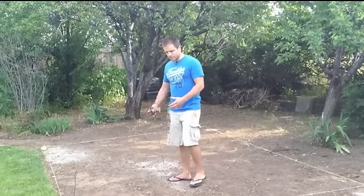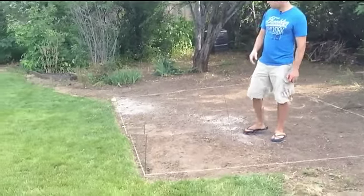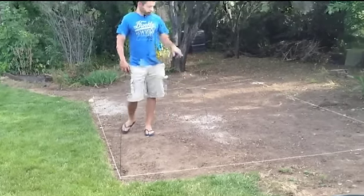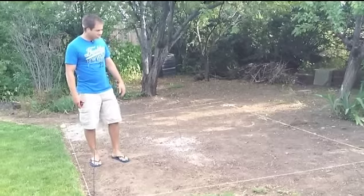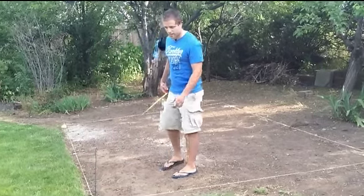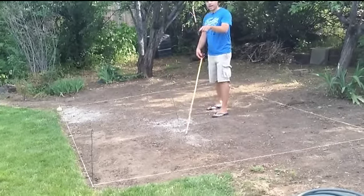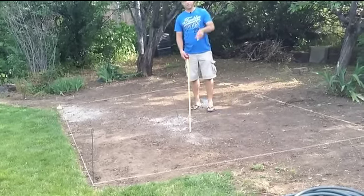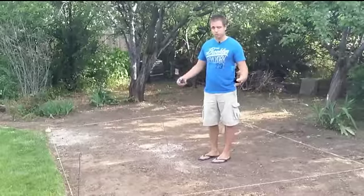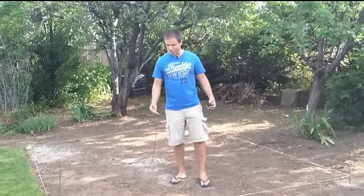To measure it out, all I did was take a tape measure. I had some stakes that I put into each corner, measured 13 feet from stake to stake, and 10 feet from stake to stake on the other side. To ensure it's a true rectangle, you want to measure the diagonals — take the tape measure from one diagonal to the other and make sure those measurements are even on each side. That will ensure your rectangle is truly square.